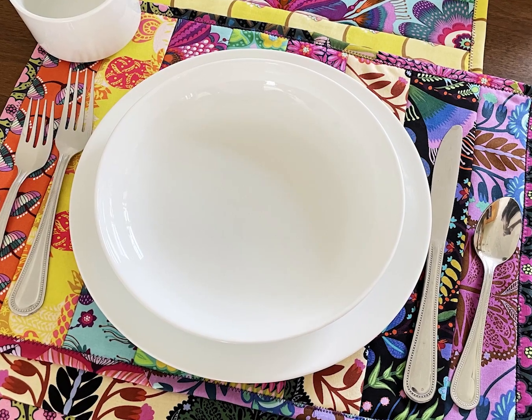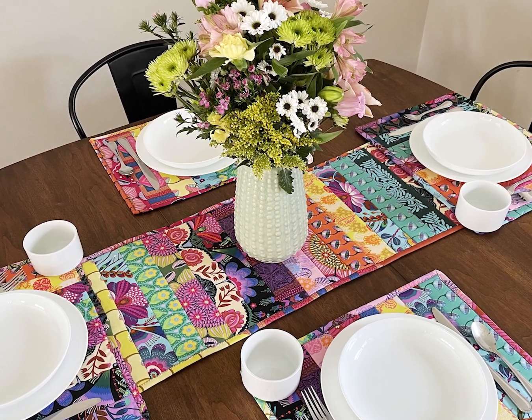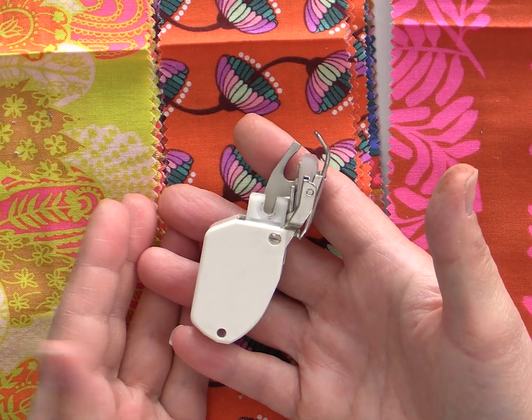It is a quilt-as-you-go double-sided placemat. This is the perfect project to do when you're just learning because we're going to do the entire thing with a walking foot, and quarter-inch seams don't really matter all that much. Neither does precision piecing.